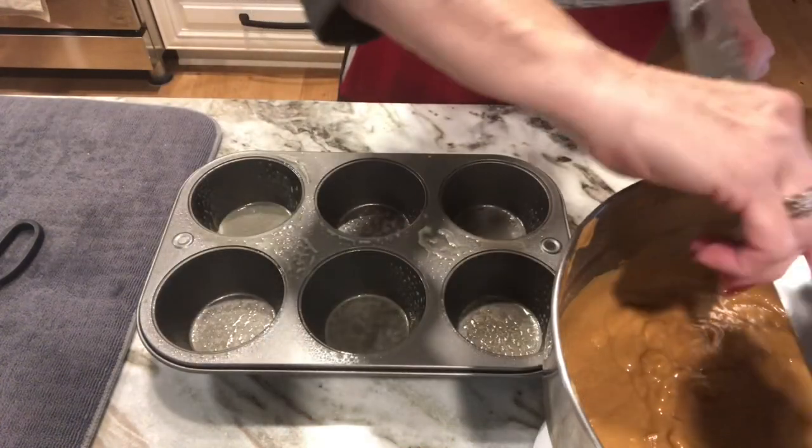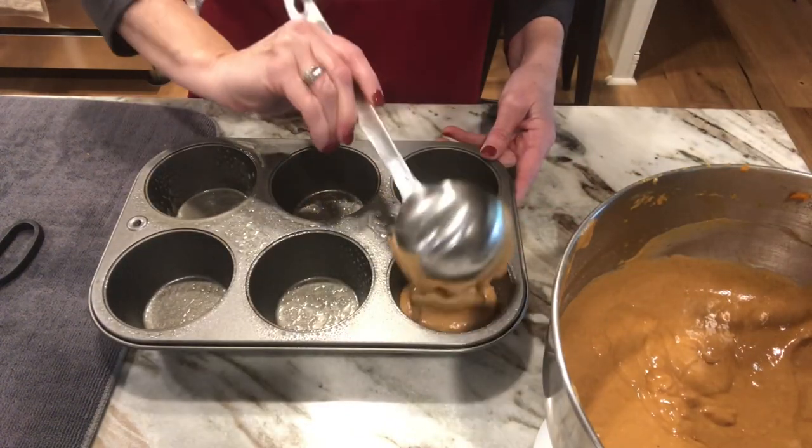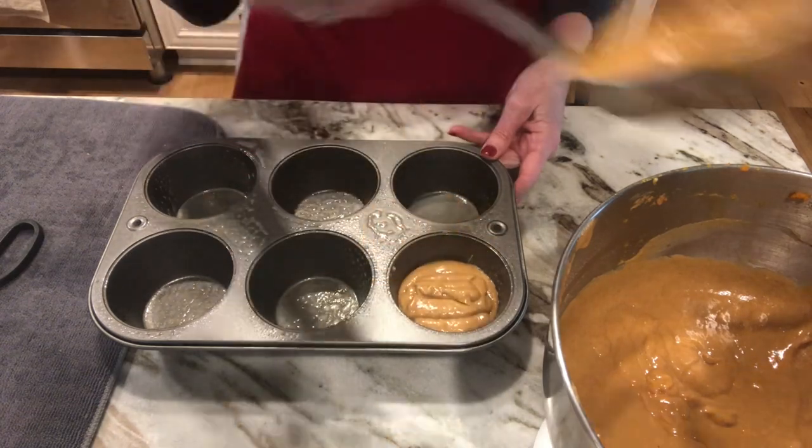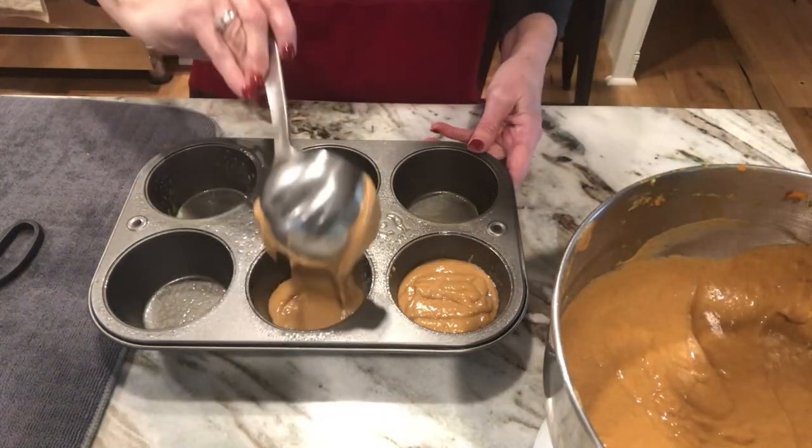Now what I'm gonna do is just dip a scoop into each one of these. Again, these are extra big muffins so it's taking almost the whole scoop.